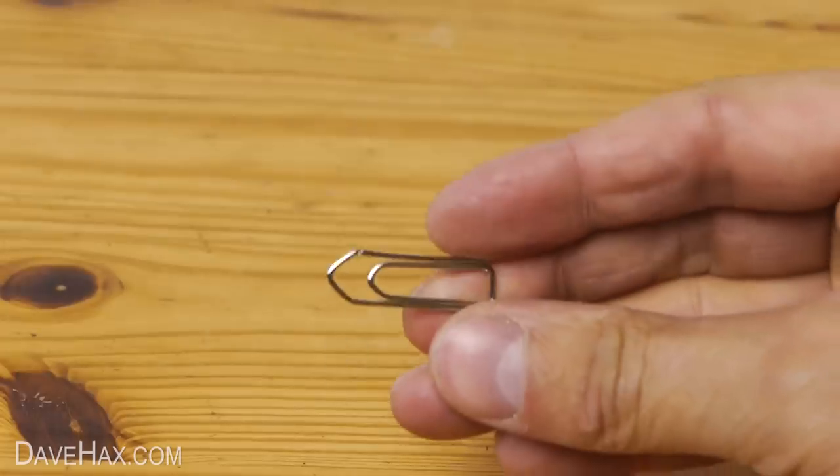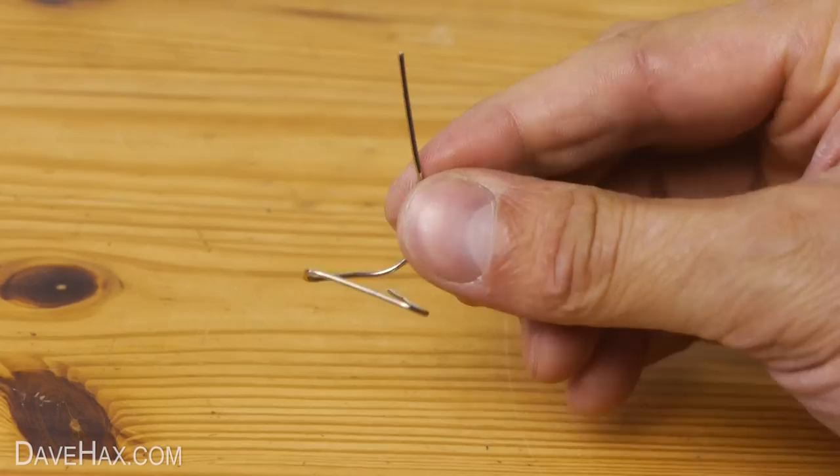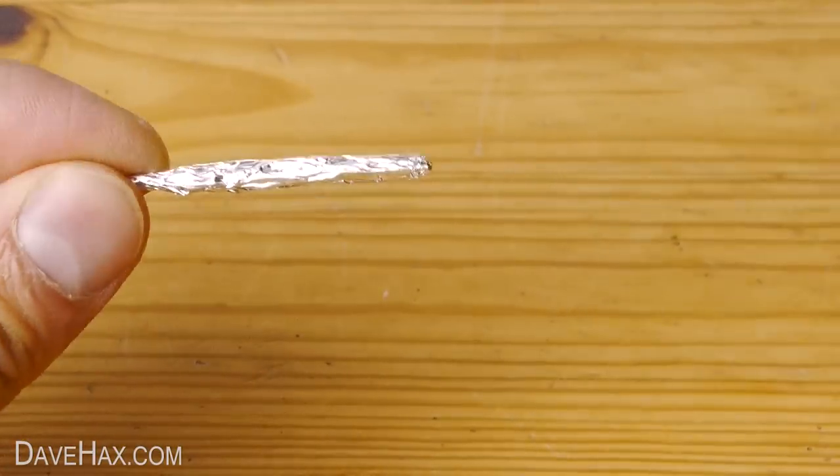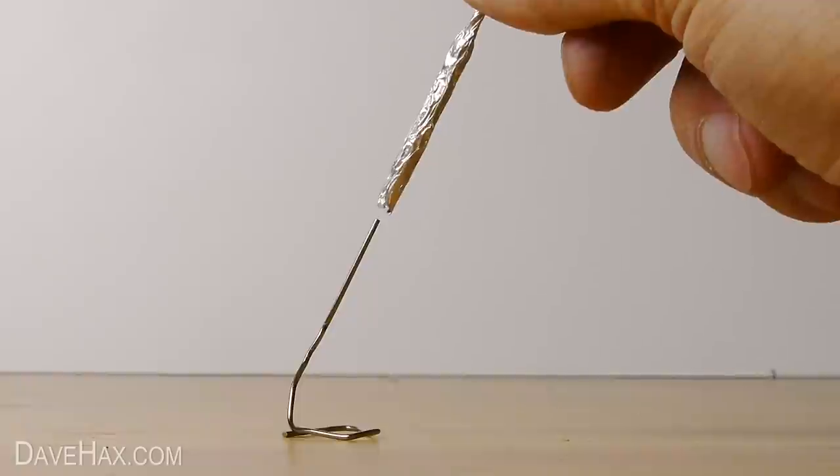Next, we're going to take a metal paper clip and bend it into a launching stand, like this. Then pull the matchstick out of the rocket, and slide it onto the stand.